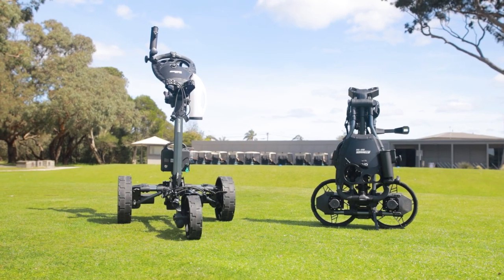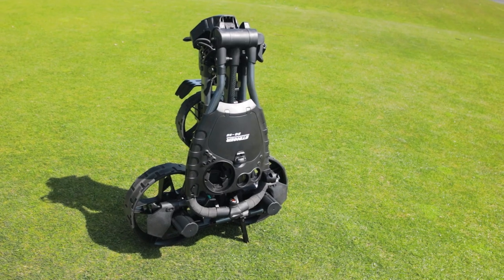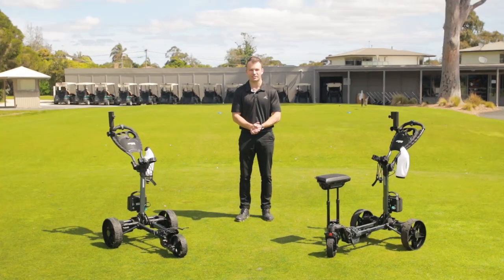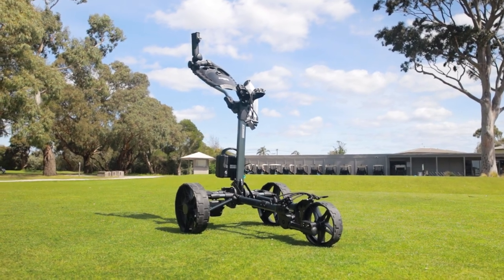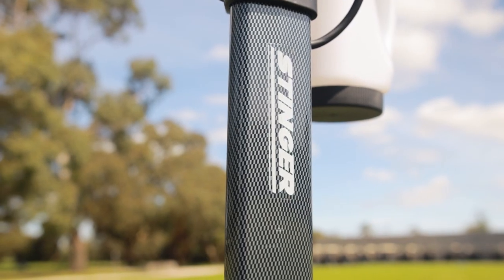Hi, I'm Chris from Stinger Golf Products. Today I'm here to introduce you to the all-new Stinger SG5e electric golf buggy — the world's first flat-folding electric golf buggy. With a sturdy and sleek design, this slimline buggy is ready to help you enjoy the game more.